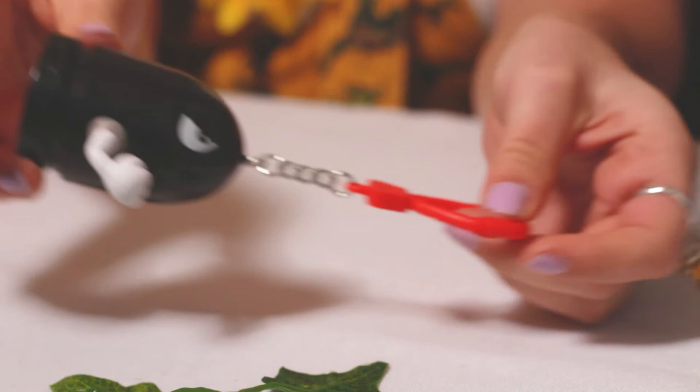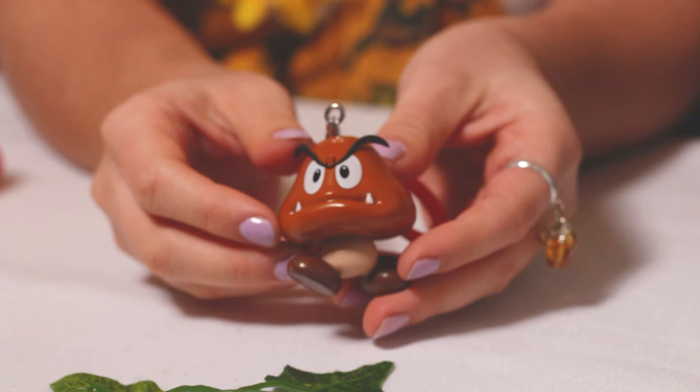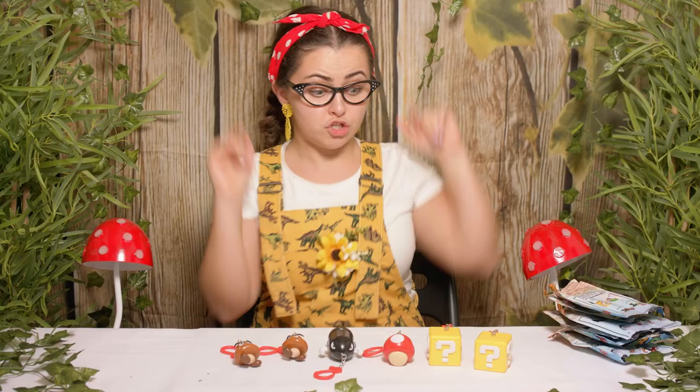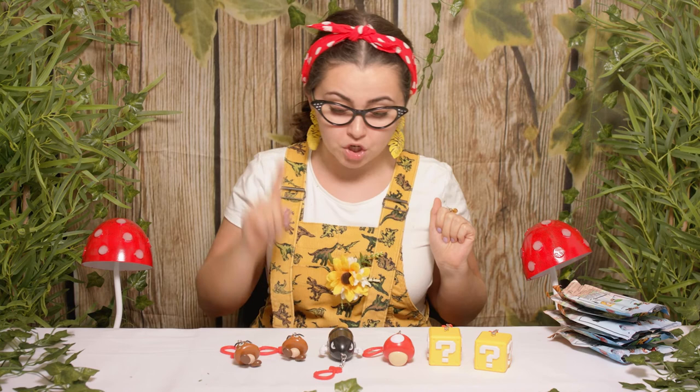And finally, we'll have a look at Goomba. Look how angry he looks. So today we have found one, two, three, four, five, six backpack figures, and we have found four different ones. That means we've only got five left to find. I really, really, really hope we can complete our collection next time.